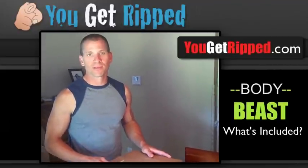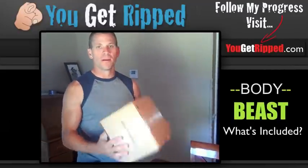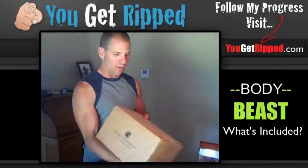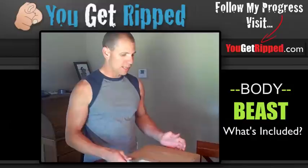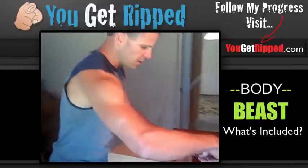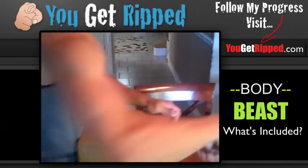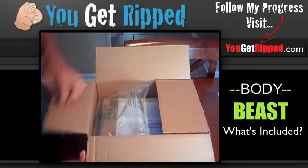Hey everyone, it's Scott with YouGetRipped.com and what I'm going to do today is open up the new Body Beast that I just ordered from Beachbody and I'm going to show you exactly what's included in the base kit, all the routines and everything. I haven't done any of them obviously so I'm going to open it up for the first time and let's get in here and see what we got.